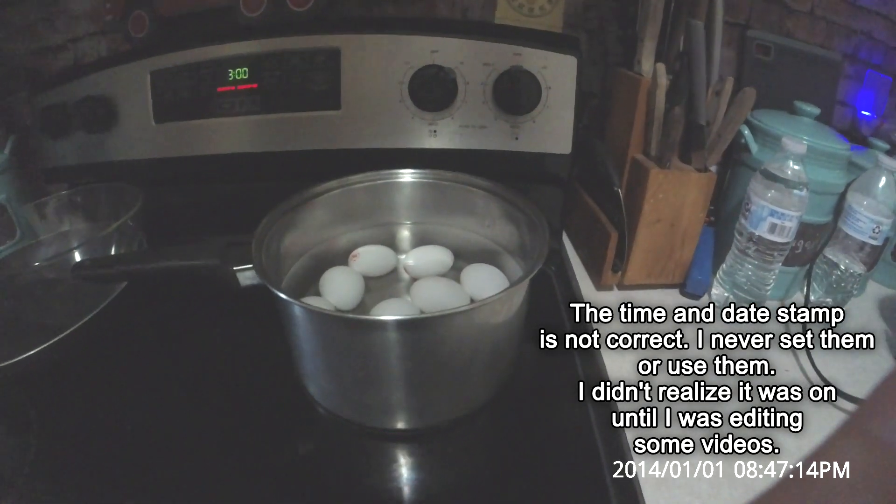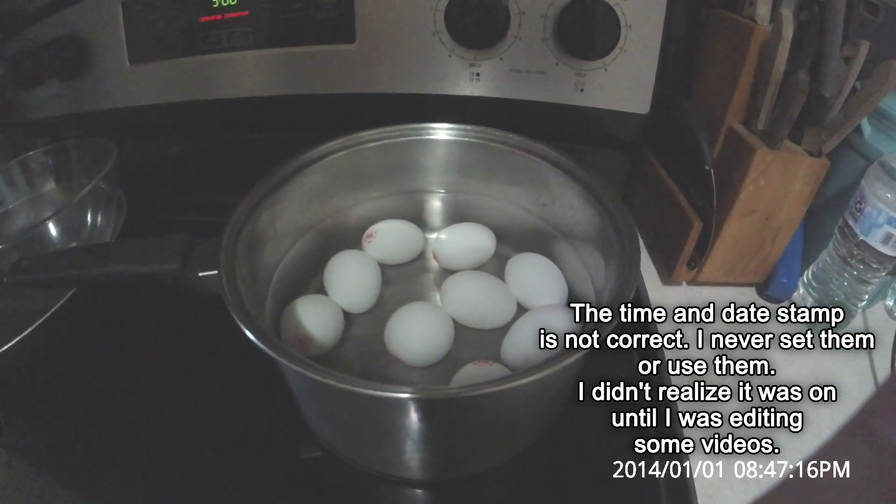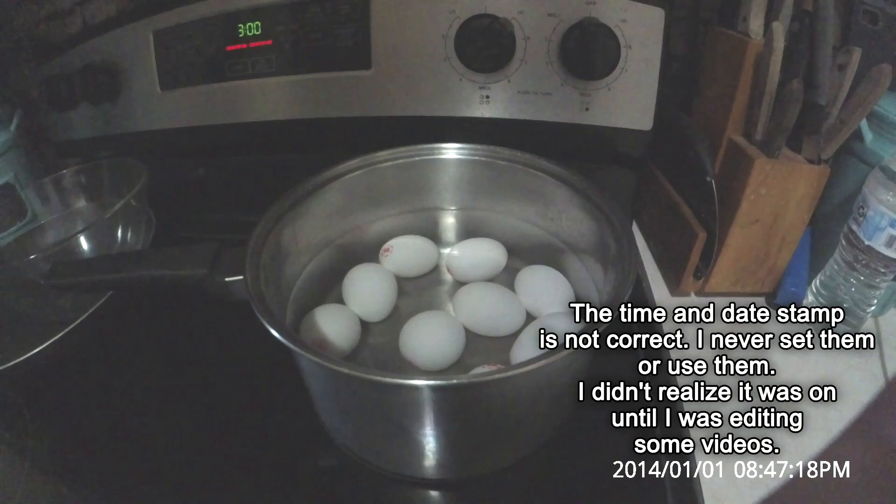Hey everybody. Welcome to the channel. Hope you're all doing well out there. Today I am making some deviled eggs.